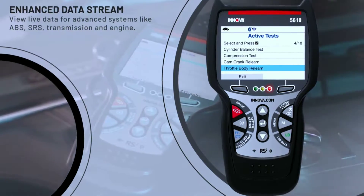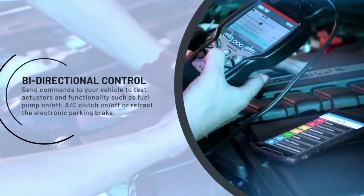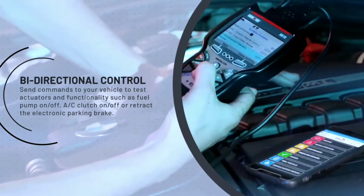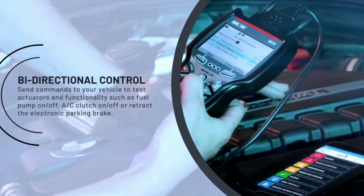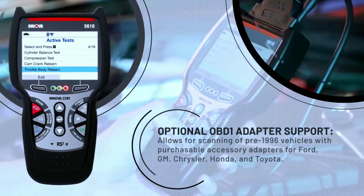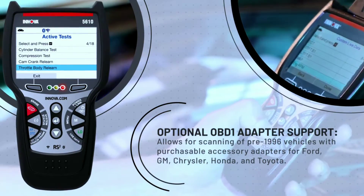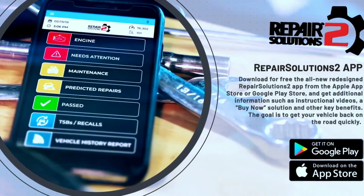The Innova 5610 is the most advanced of the four scanners, and it's perfect for professional mechanics who need a scanner that can do it all. It features a large color touchscreen display, a built-in library of repair information, and the ability to perform advanced bi-directional functions such as ABS and transmission calibration.